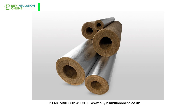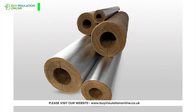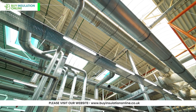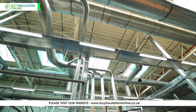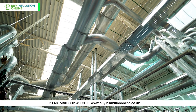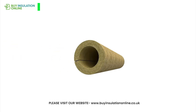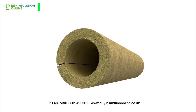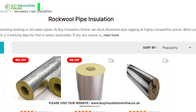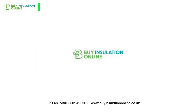We hope this in-depth exploration of Rockwool pipe insulation with aluminium foil-faced pipe lagging has provided you with valuable insights into its benefits, applications and installation process. Whether you're insulating pipes in your home or undertaking a large-scale commercial project, Rockwool pipe insulation offers exceptional thermal and acoustic insulation properties, moisture protection and fire resistance. You can't go far wrong using Rockwool to insulate your pipes — it gives you the best of all worlds. If you're interested in purchasing Rockwool pipe insulation, you can find a wide range of options at Buy Insulation Online. Link will be found in the description. Thank you for watching and we'll see you in the next video.